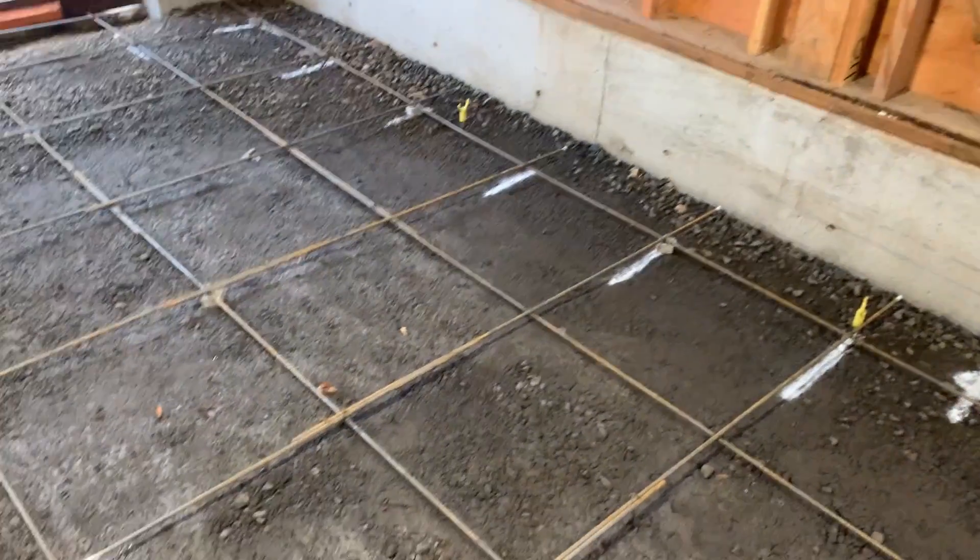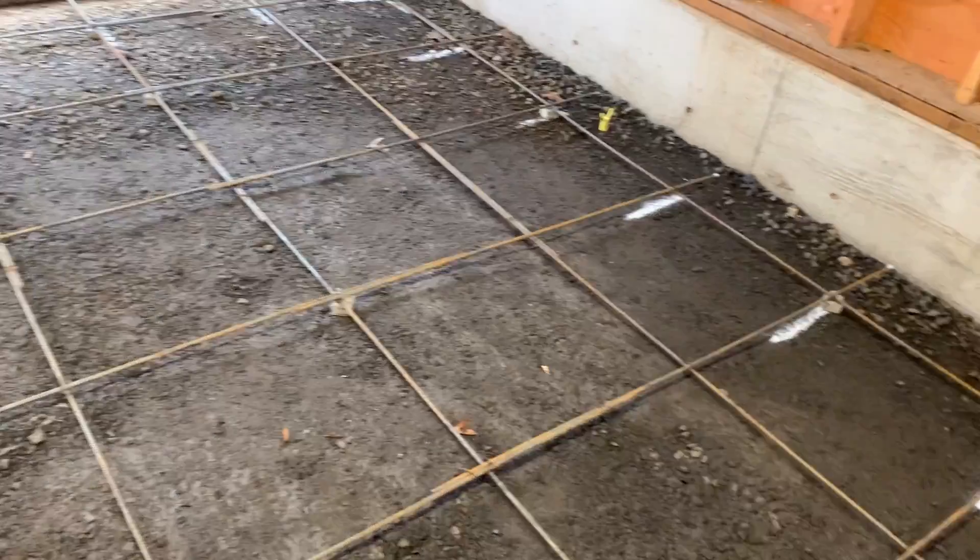I'm here at Larry's house. We're going to pour concrete today on his garage. Larry, tell me what you've done so far with laying the rebar and the gravel here.